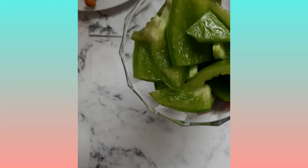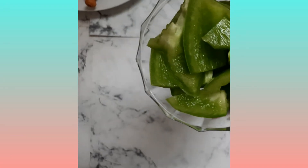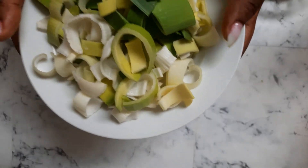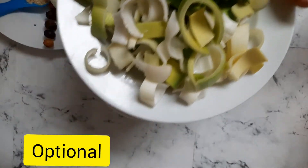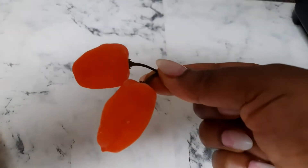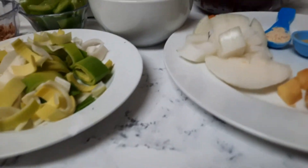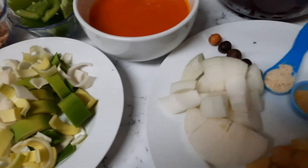I also have some leeks — leeks are totally optional as well. And some pepper for a little bit of heat if you love pepper. Here's a clear view of everything we need for corn chaff.